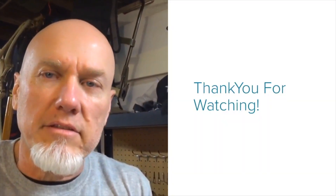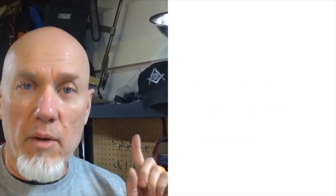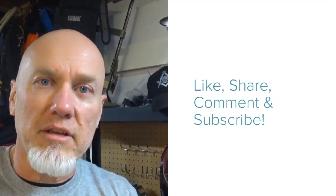I want to take a couple minutes and thank you for watching the video all the way to the end — I really appreciate it. I'll put my email address and mailing address on screen, and if you have stickers you want to send me, I'd appreciate it. Talk to y'all again soon, goodbye.